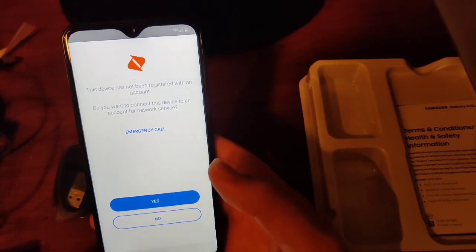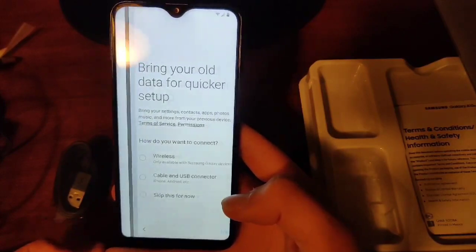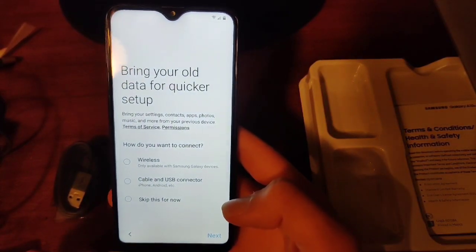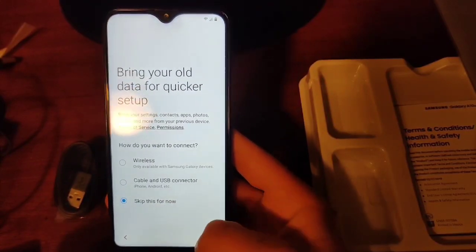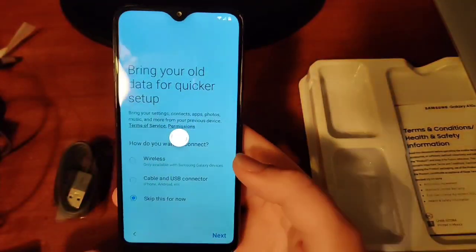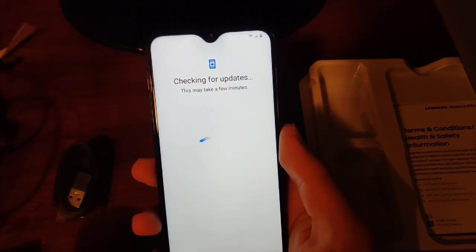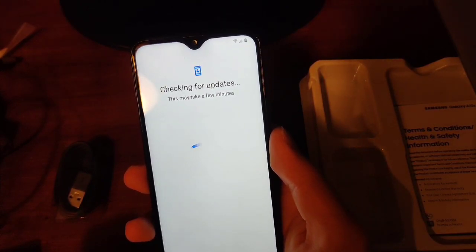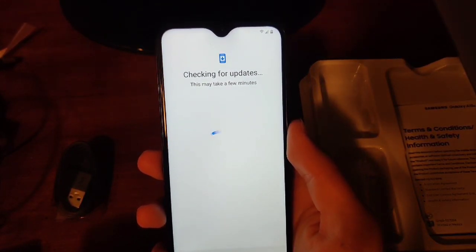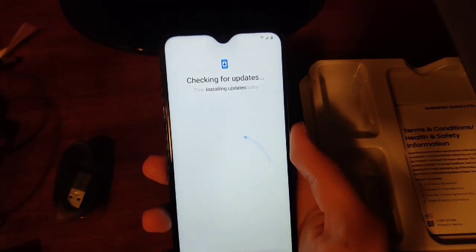It says this device has not been registered with an account. I'm not going to activate this device — I'm not actually going to use it as a phone. I'm just going to be testing it out. Let's skip this setup. It says checking for updates. Like I said, this is on Android 9.0 — pretty modern, I guess you could say.